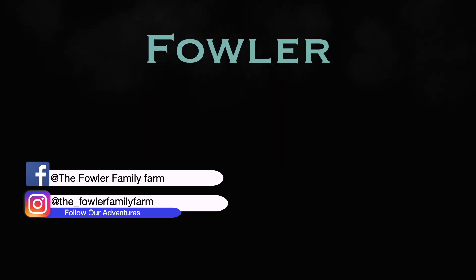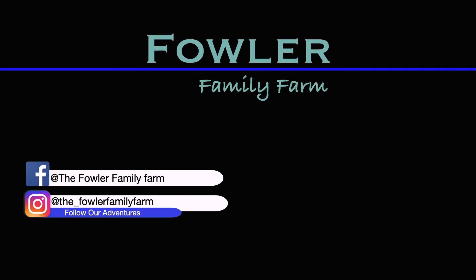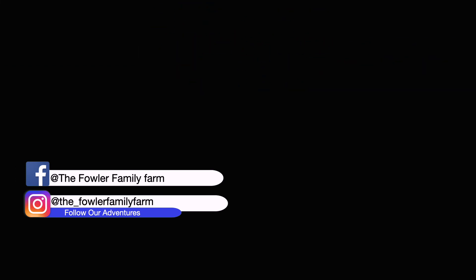Hey y'all, welcome back to the channel. I'm Mike with Fowler Family Farm. Today's video is going to be me moving the meat chickens out of the barn. They're still in that brooder, but they're definitely old enough to come over here into this chicken tractor.